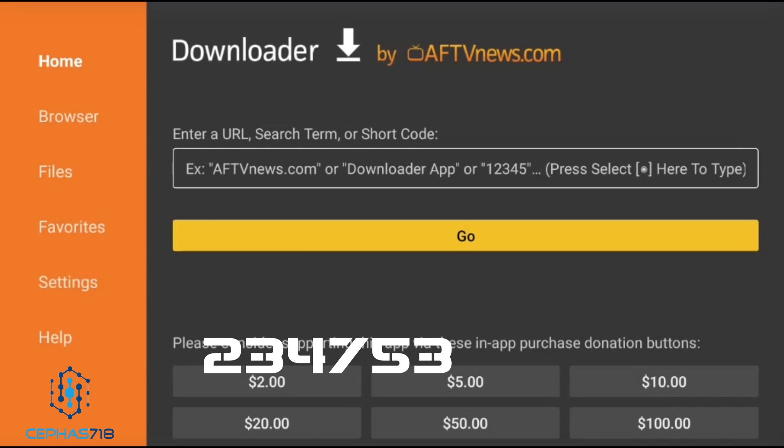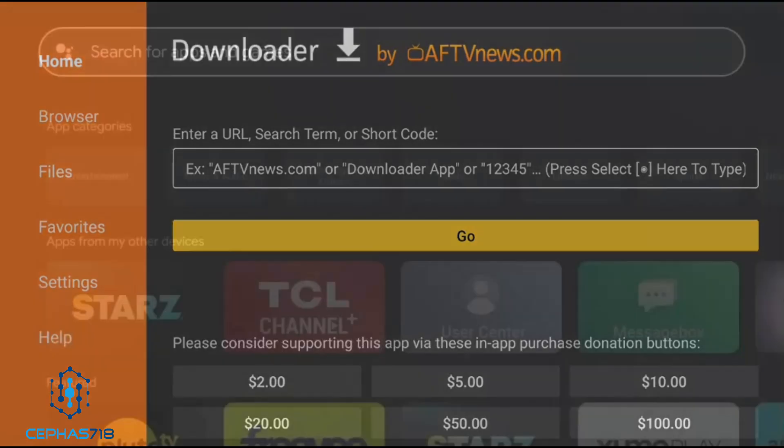From there, all you need is an Unlinked store code. If you want my store code, head over to my Telegram — it will be in that group. If not, you can do a Google search; there are a lot of Unlinked store codes out there. That's how you can get yourself third-party applications.